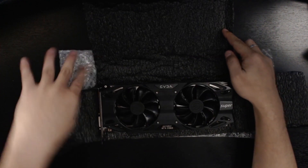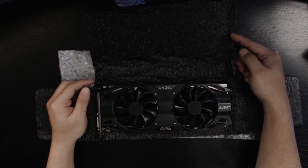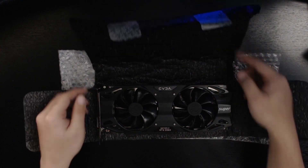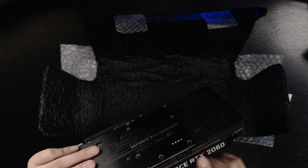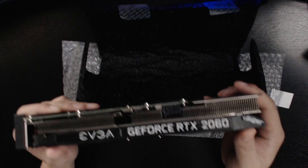This is the GPU itself — it's black, really cool looking. There's a nice weight to it. I'm not sure if there's still a plastic film on it.